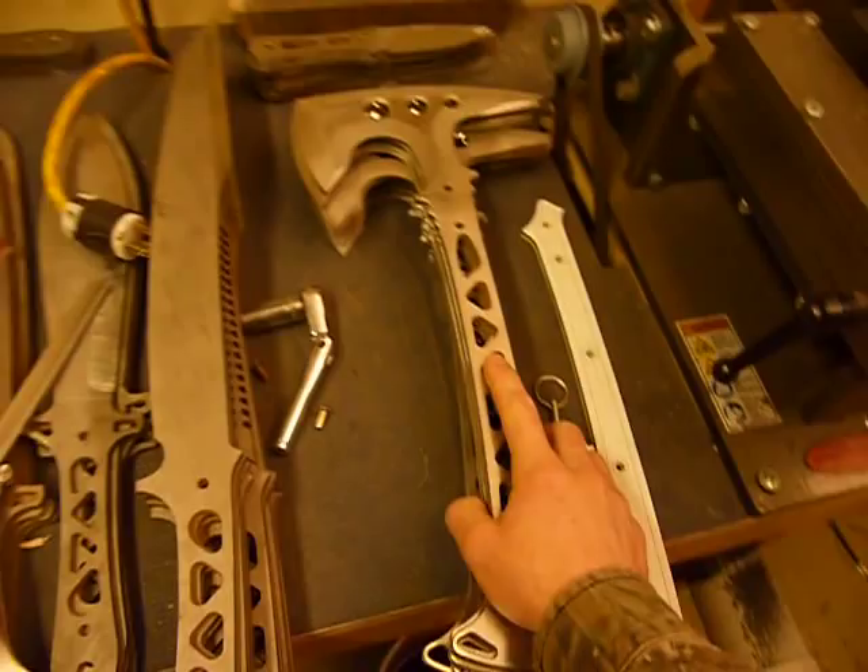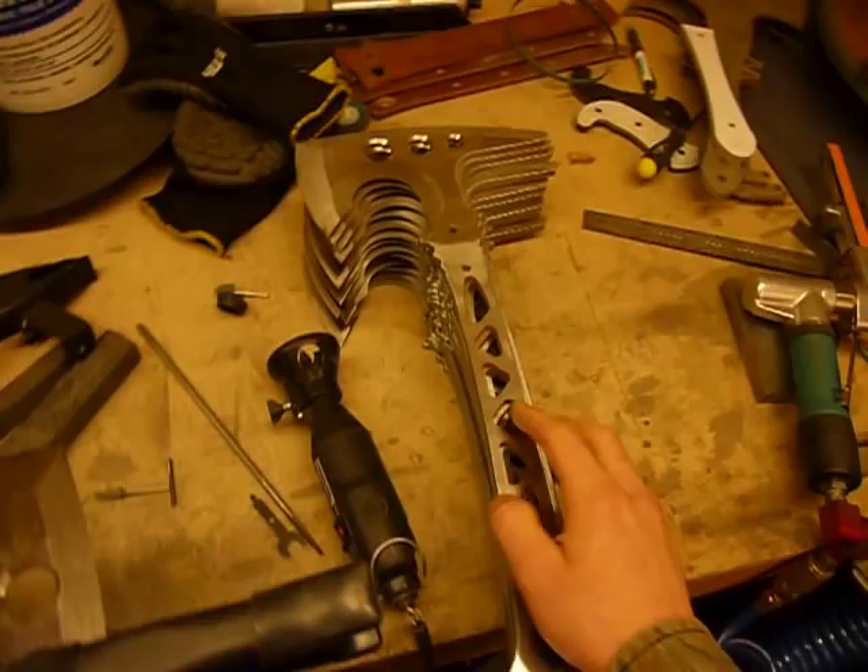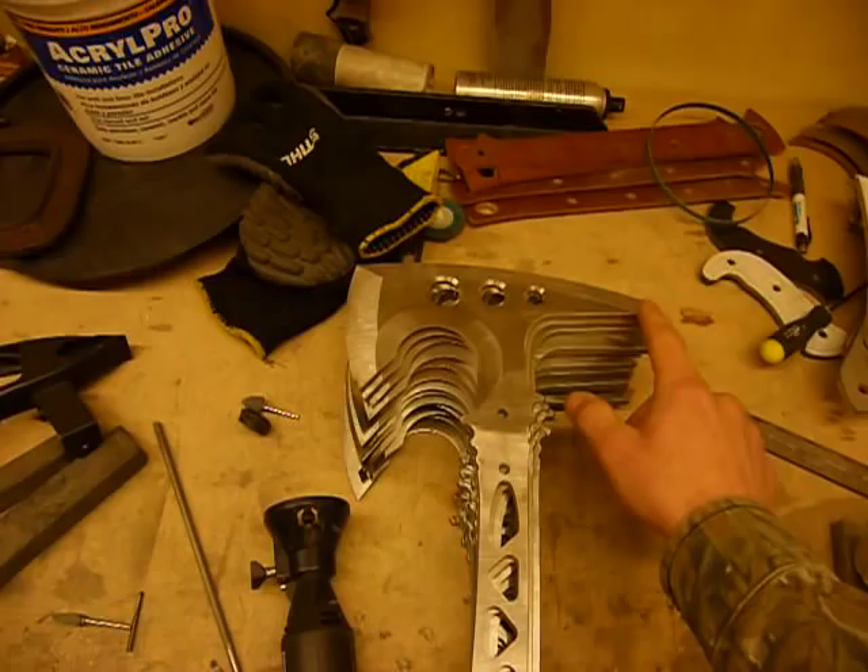I have this stack of 10 Anubis and this stack of 15 or 16 3B tomahawks, and they're still lacking the grind geometry on the beard and the spike point. But other than that they're done, and of course they still need the deburring in the truss area. I also have this batch of my Parvis Bushcraft Knives.